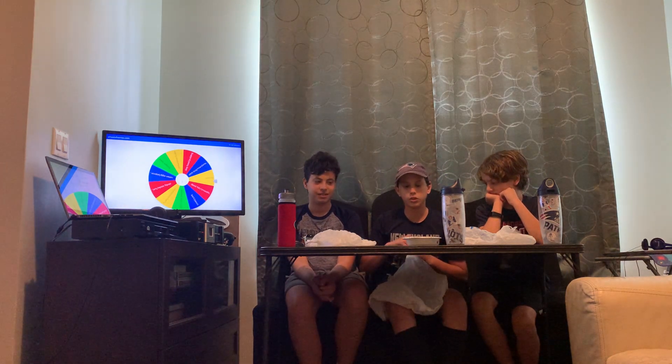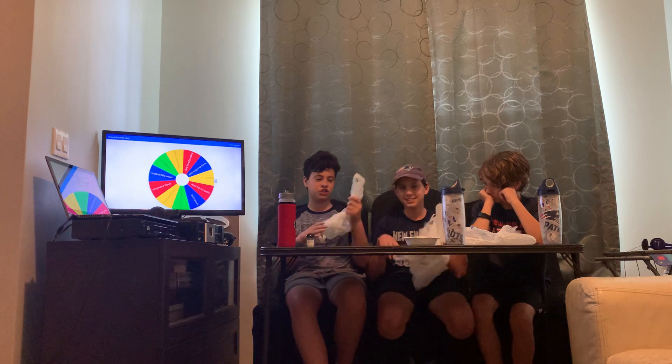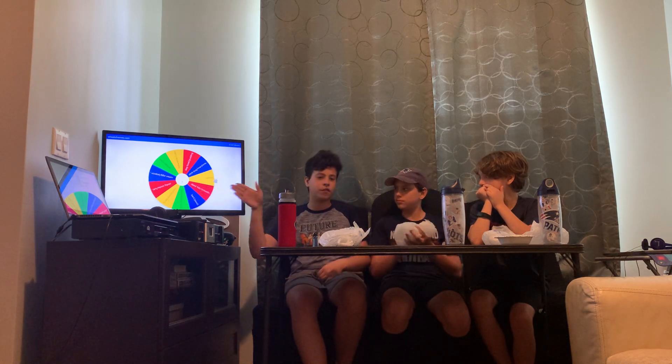Each jelly bean has two flavors — one's good and one's bad — so you pick one and eat it. To make it competitive, if you eat the whole jelly bean you get a point. One option on the wheel says nothing, which Josie wanted to add as a twist. If you get nothing, that's bad because you don't get a chance at a point, but it could be a relief if you've had a lot of bad ones in a row. We have trash bags just in case, hand sanitizer, and waters ready.